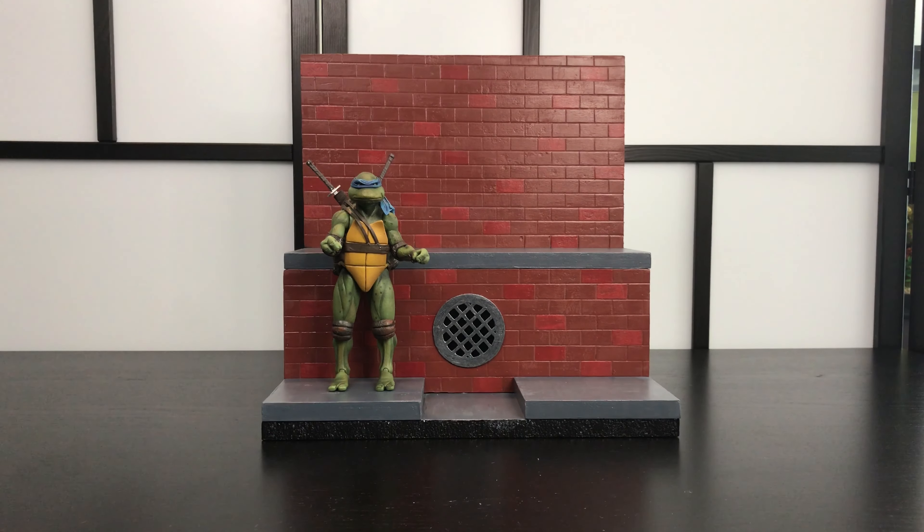Hey guys, welcome back to another Titus Diorama and Action Figure Review, and in today's video we are going to be taking a look at my latest Teenage Mutant Ninja Turtle sewer diorama which I made for a friend. So let's get to it.